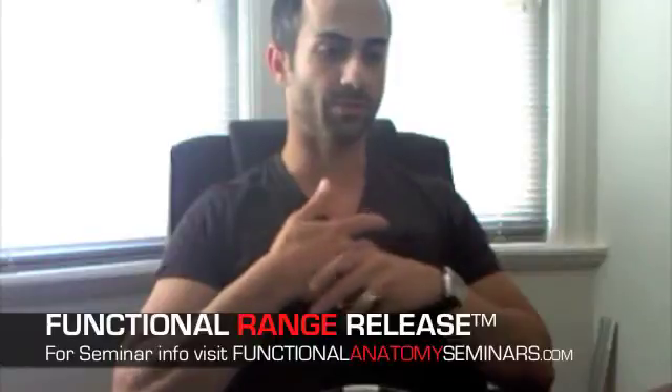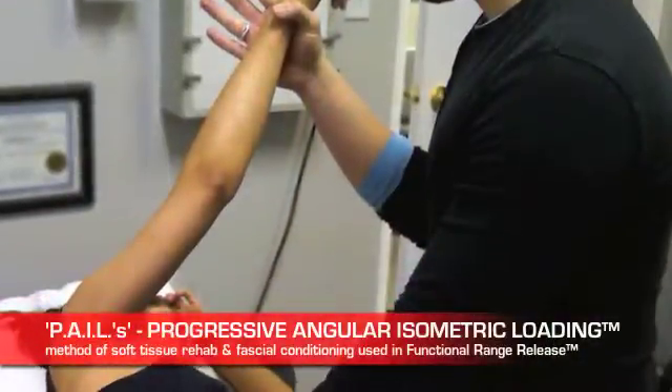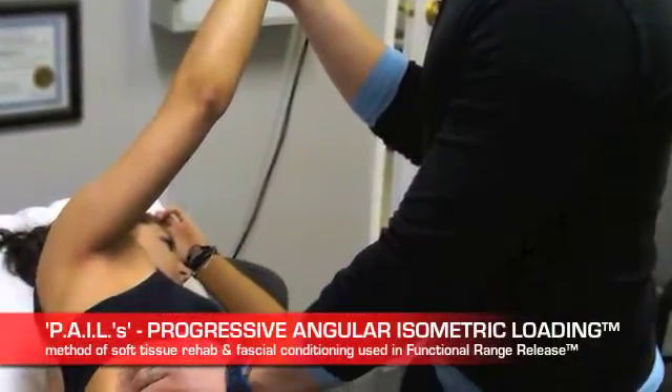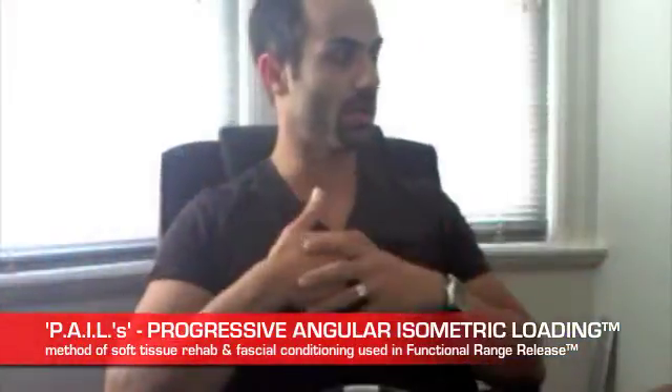One of the ideas with functional range release is that you're working the end range. The system is based on the last 10 degrees of available motion, and the technique involves remaining in that last 10 degrees for longer periods of time. From there, the treatment starts to incorporate PALES contractions and PALES training, in which you're in that range of motion for a substantial amount of time when the person goes home after a treatment and has to do their assigned PALES exercises and stretches.